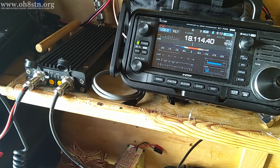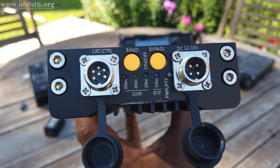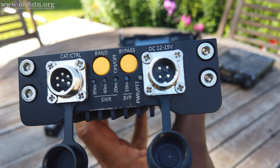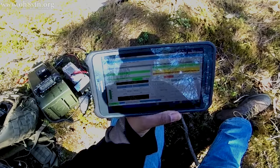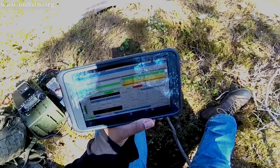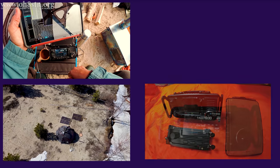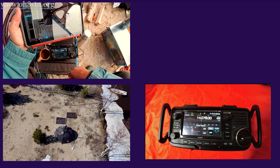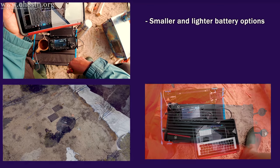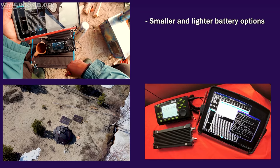A couple of years ago I wouldn't have believed what I'm about to say, and I would have actually argued against it. But an amplifier with a low power radio is actually more efficient, more current-friendly, than trying to deploy a QRO radio — for example, the FT891 in the field. For the direction of my own station, a QRP radio with an external amplifier makes much more sense. This configuration allows me to carry smaller, lighter, and more efficient battery options than I would if I were operating with the FT891.